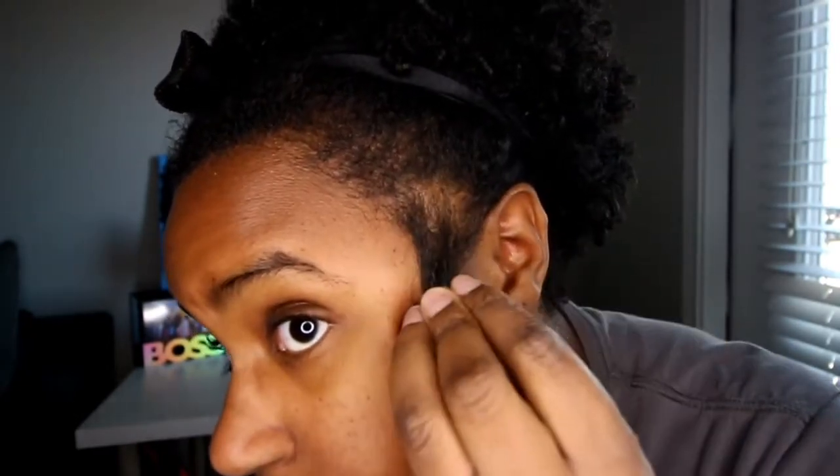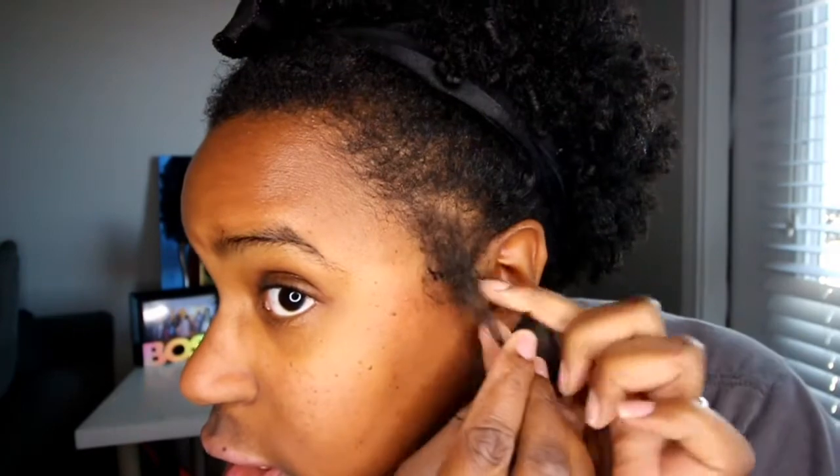A couple of videos ago I said I was gonna talk about my edges and why they look the way they look. As y'all know, I have been getting into doing my edges and making them look all cute and stuff, which I really enjoy — it gives a little style to my hairstyles. But my edges have suffered. Even the sides of my hair have suffered. Compared to the rest of my hair, this is how short this section is.